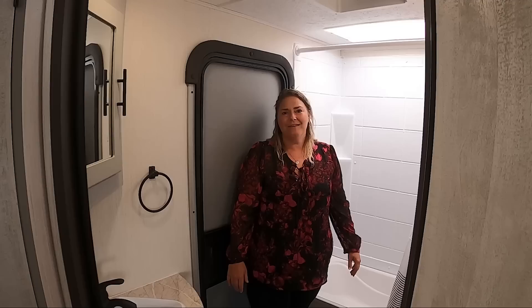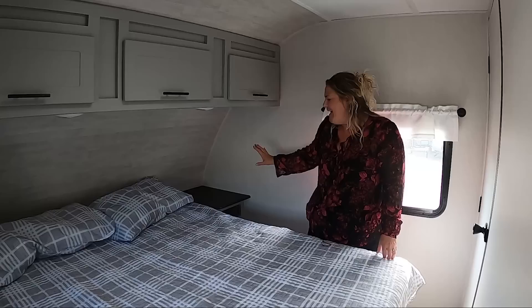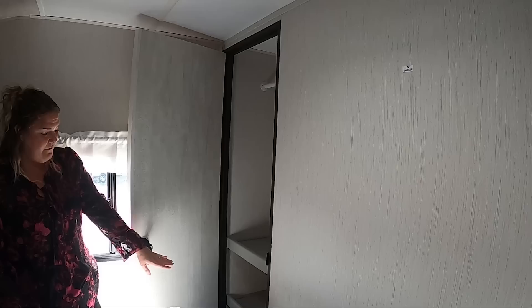We've made it to the master suite. This is a queen-size bed. You've got your hanging closet over there and some great storage up here. There's an area specifically designed for a CPAP or any other vision you have for that spot — it's also great for water bottles with a nice little cubby. You have storage underneath the bed, and you can put a TV up on the wall. This one is also prepped for a second air conditioner — so if you really like to go to Arizona in the summertime, you can add one with the wiring already prepped. Plus a very nice closet with a hanger, shelves, and a shoe spot on the floor.